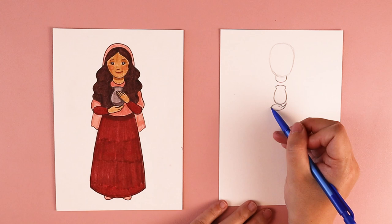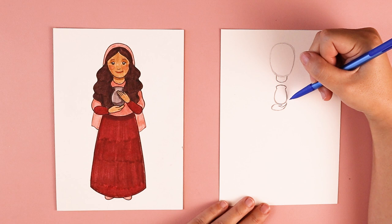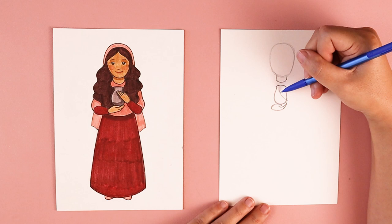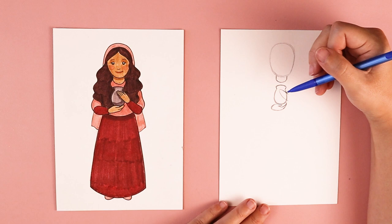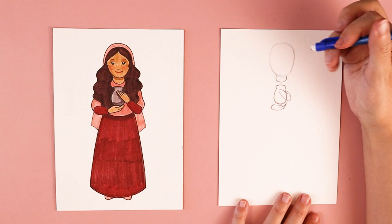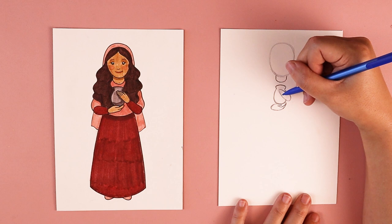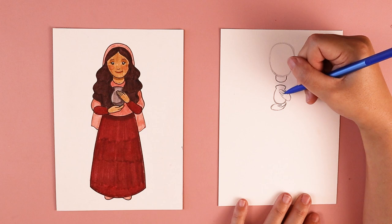She has this hand that's holding onto the jar, so I'm going to start with the long fingers — a line that comes across and then curves, creating these tallest fingers. Then on this side, I'm going to do a slight curve and connect it, and it's going to look kind of like a mitten. I'll erase the part of the jar I can no longer see, then add straight up and down lines — one, two, three — to separate that hand into five fingers.